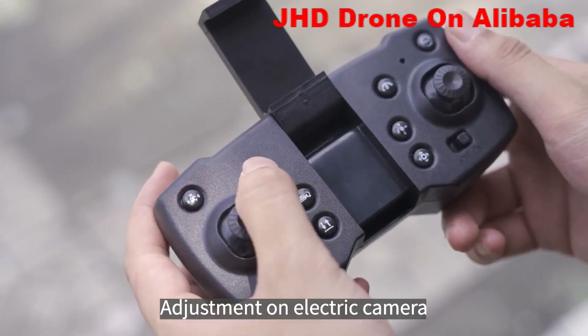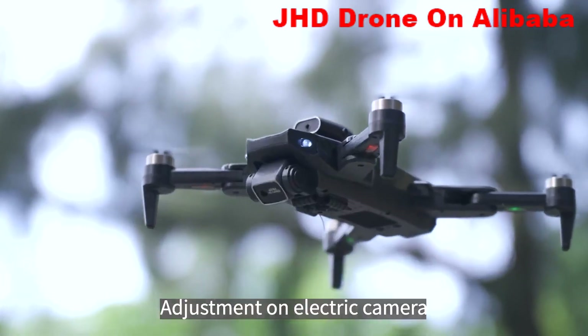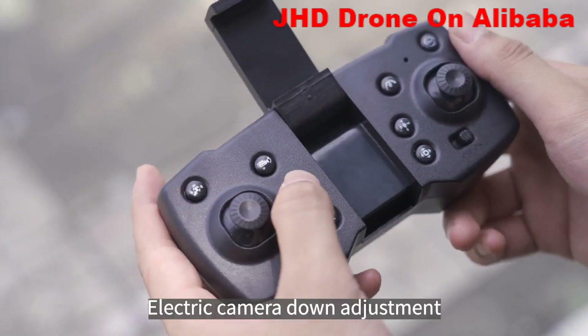Adjust the electric camera upward, then adjust the electric camera downward.